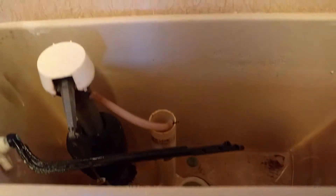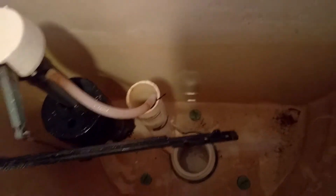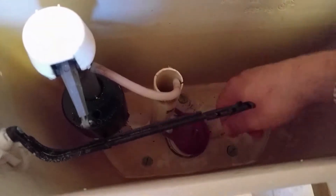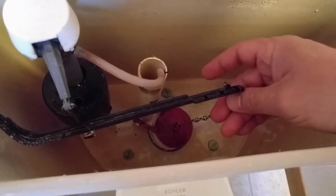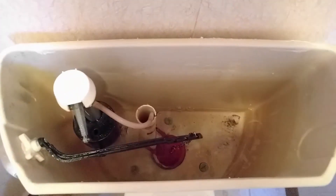This is a Kohler 1.6 gallon that we are working on. To install, the tabs will go in here — it snaps on very easy — and then we'll put the chain back on. As you can see, it's easy to get these tabs on, you just put it on and there you go. Now we'll just hook up the chain and we'll be in business. The water is filling up good.